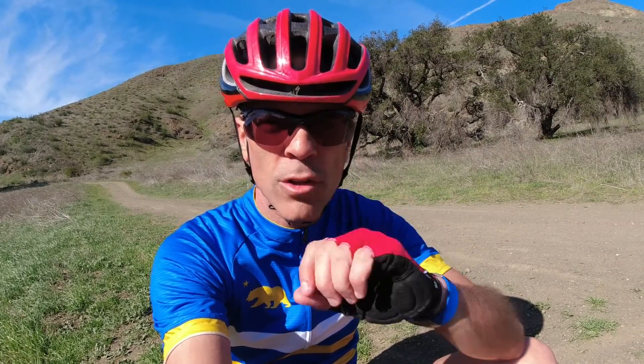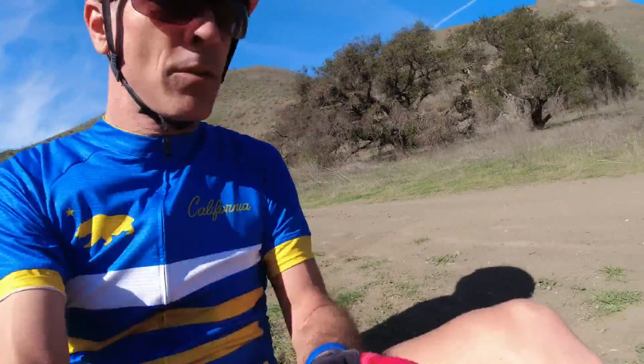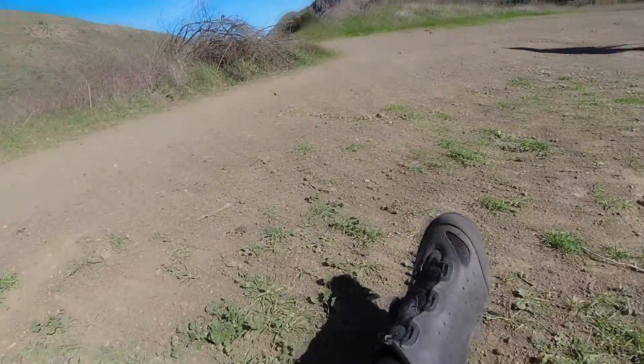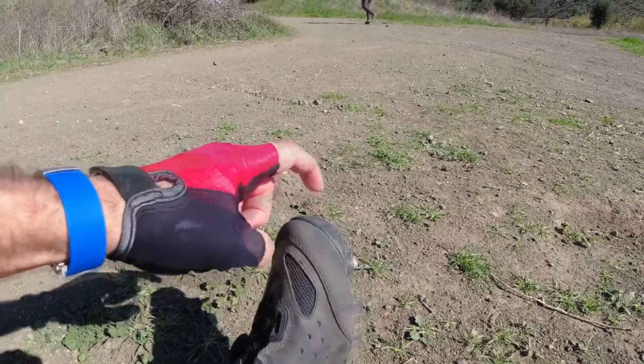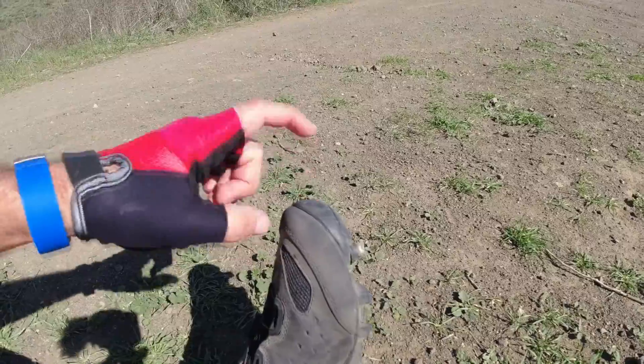Right now I have some gravel shoes on. I'm going to show you the features that they have. So if you look at the shoe itself, it is pretty burly. On the toe here, it's got a hardened area that helps because you're going to hit rocks.